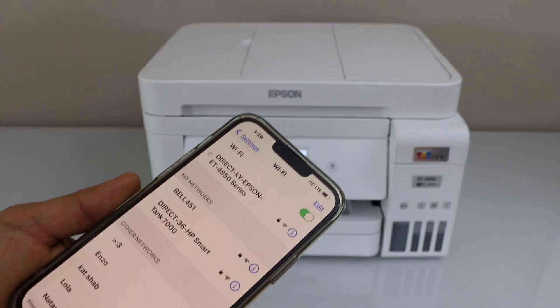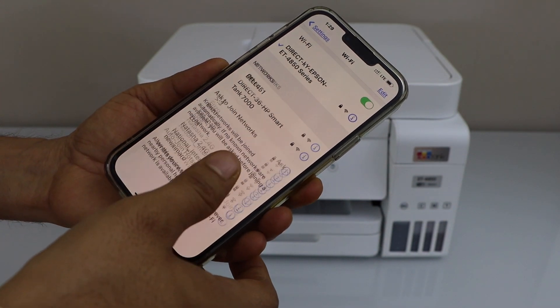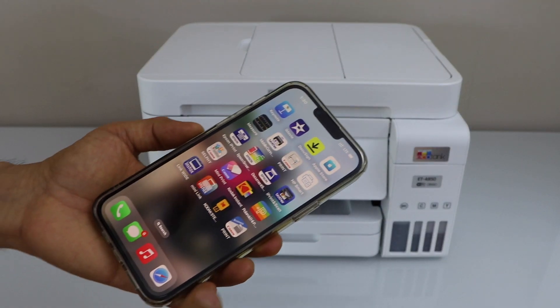Click Join. The printer is now connected with the smartphone, and we can start using it for printing.